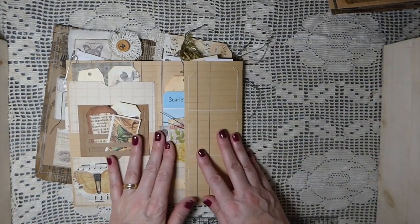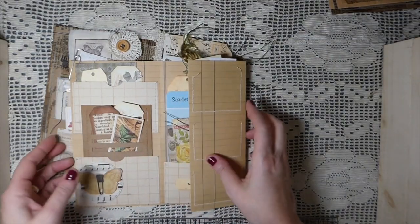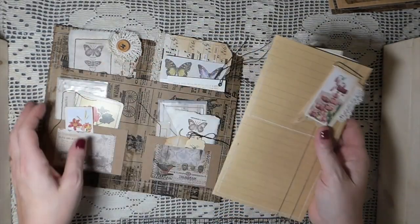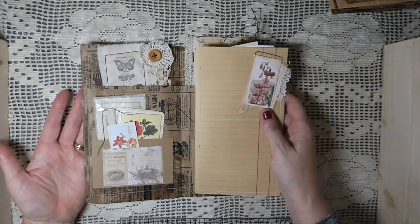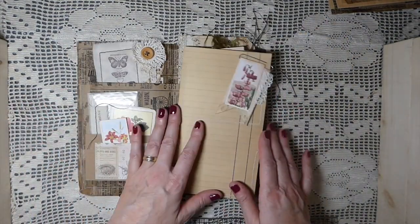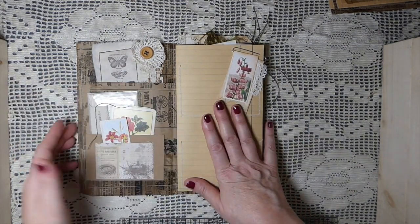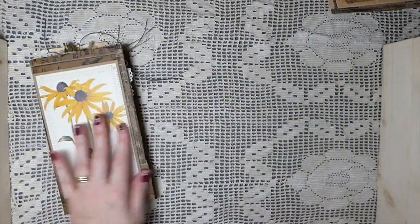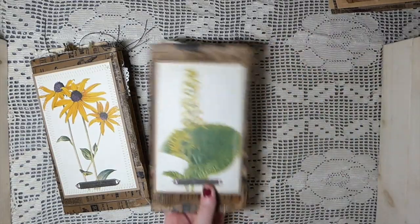Like I said, this can be sewn into your journal or just clipped in. There are over 35 pieces of ephemera in this and all of it coordinates really nicely if you're doing a nature journal. I love these - I'm so pleased with how they've come out. It's been a really fun project to do.